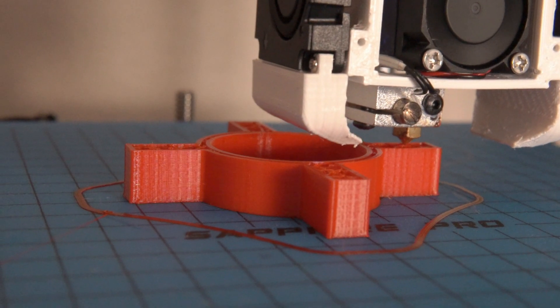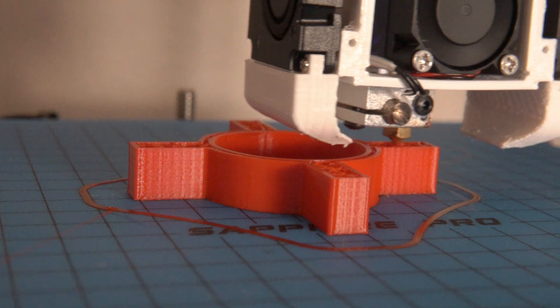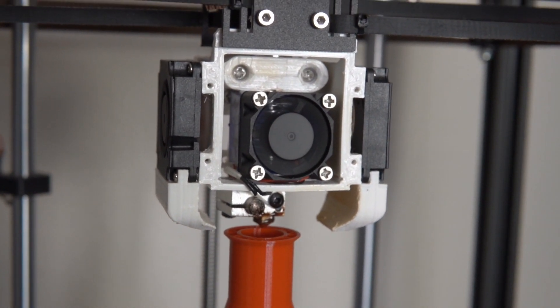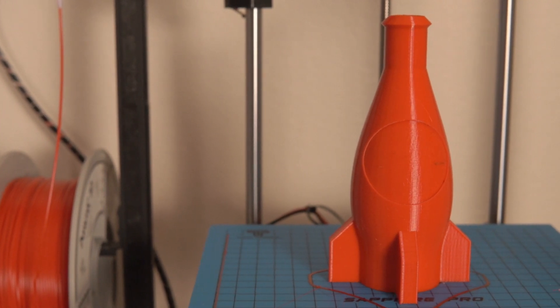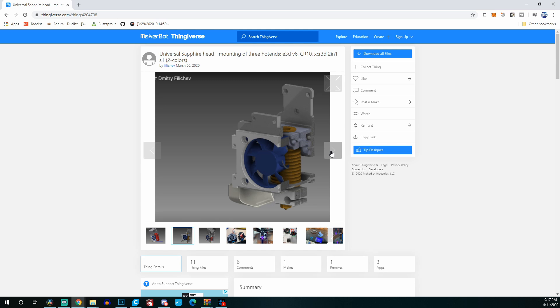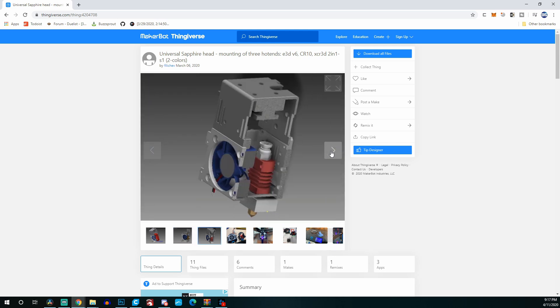I then found another version that required a different fan than the stock fan, and normally that wouldn't be a big issue — I'd just order one on Amazon. But because of everything going on in the world, it takes three or four weeks to get things in if it's not a daily necessity. So one of my goals was that the upgrade would require nothing I didn't already have. Finally, in March, someone by the name of Filichev on Thingiverse created a universal hotend mount system for the TwoTree Sapphire Pro. It allows you to mount an E3D V6, there's a version for a Creality or Micro Swiss style hotend, and another mount for a mixing extruder. That's the one I decided on.